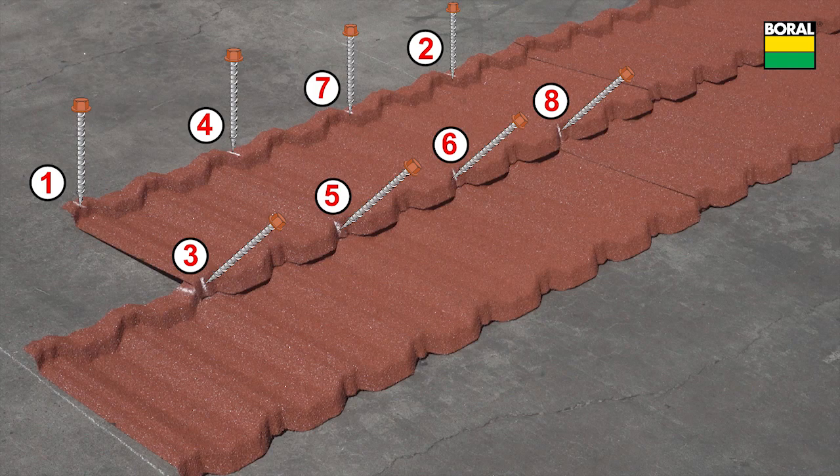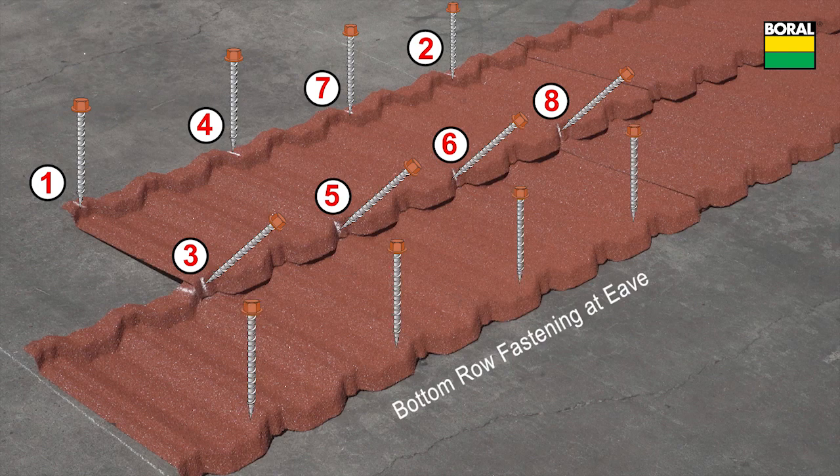Check local code for wind uplift requirements. Fasten the bottom row panels through the top of the panel as shown, out of the main water channel of the panel.